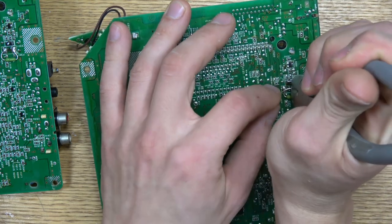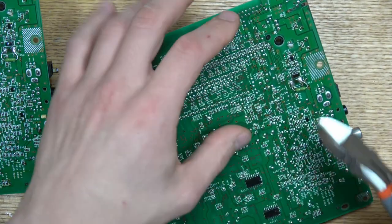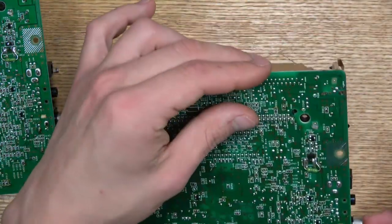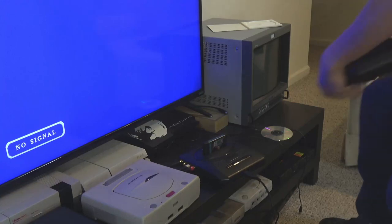Now that it's soldered on, we're just going to snip these points off and then go test it. Remember, the MK4102A has the fuse on the bottom, and the MK4102 is the one with the through-hole fuse. So we're just going to pop these back together and then test it.